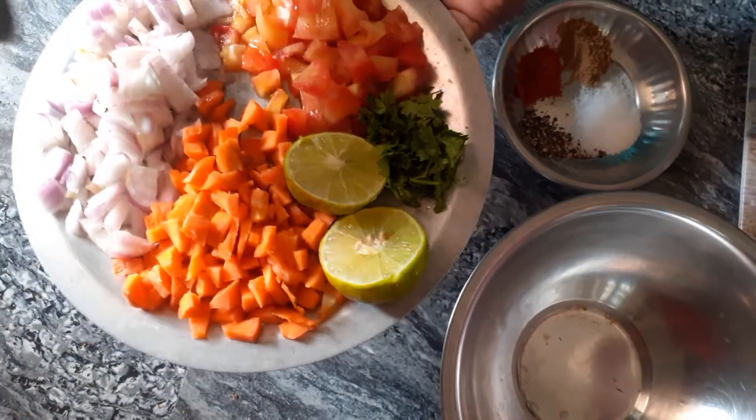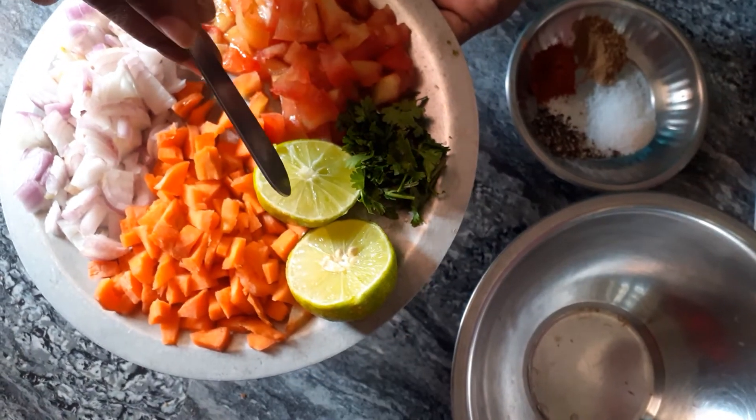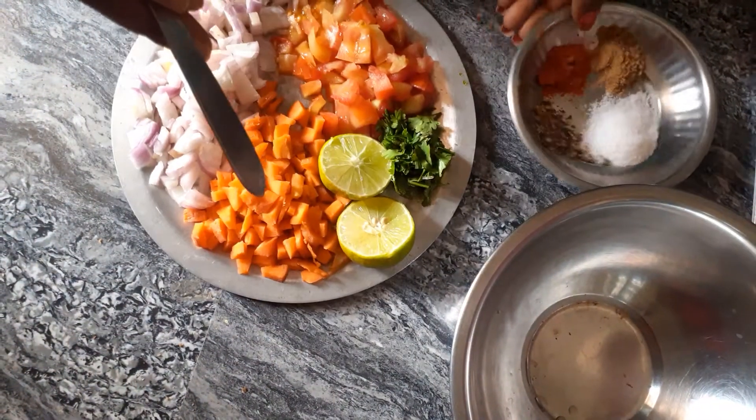First, I am going to use chopped carrots, chopped onions, tomato, kotamira, nimakai, and spices.